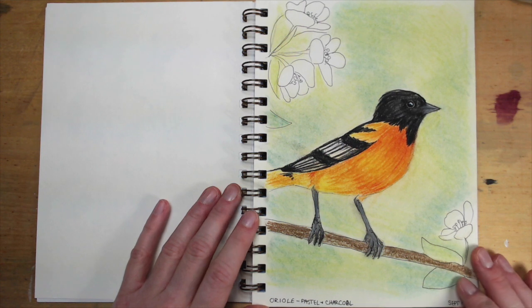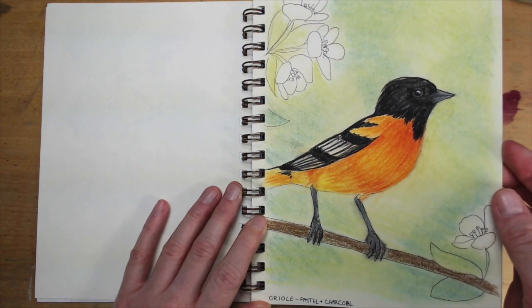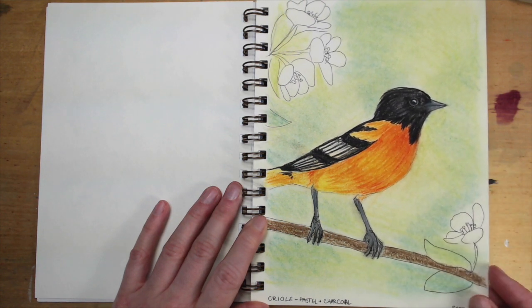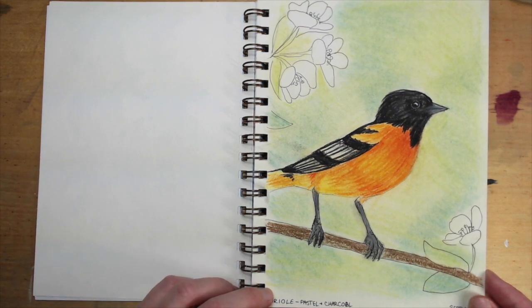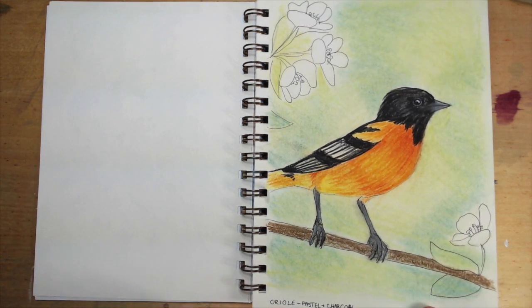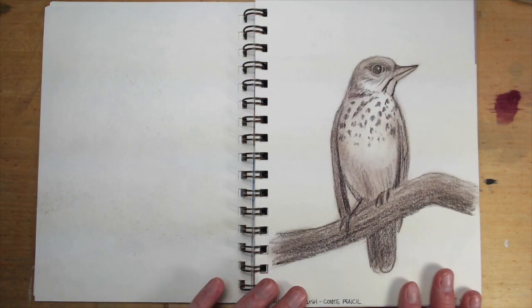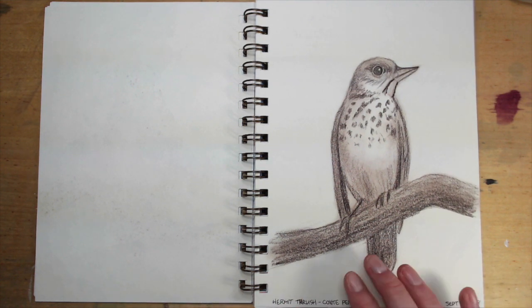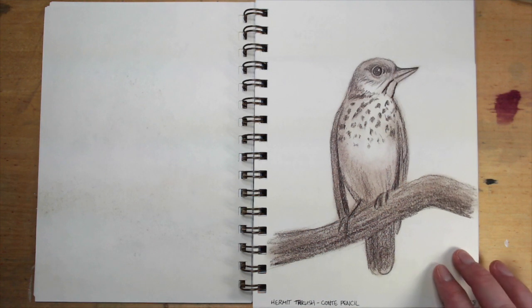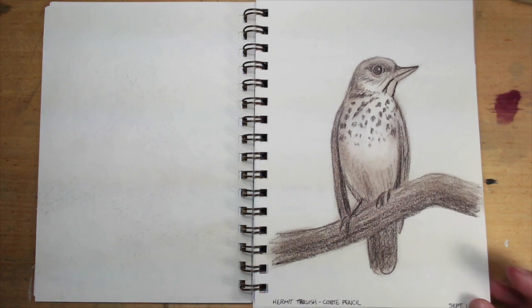So going on with my bird theme, I did this oriole, and this is pastel and charcoal. Something went wrong in the anatomy of this bird — the colors are nice but something in this drove me crazy. I was not having a good day when I did this. And then I did this cute little hermit thrush, and again the anatomy was just off. This is in Conte pencil. I feel like these could have been good drawings, but something was a little bit off about the anatomy and I was not happy with them.